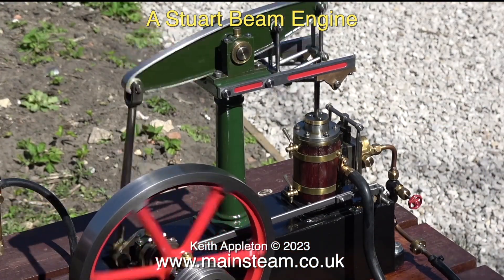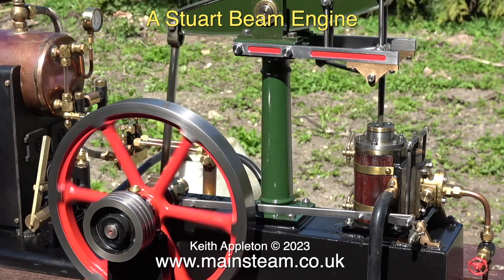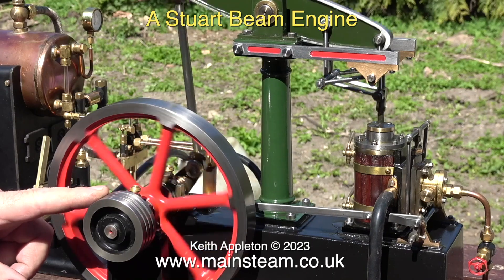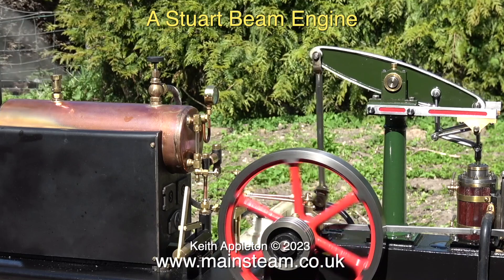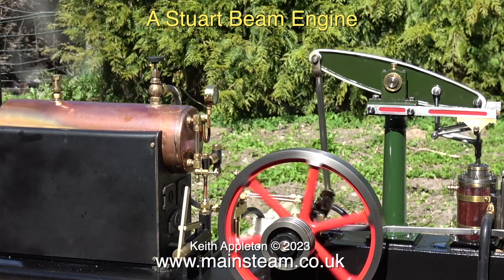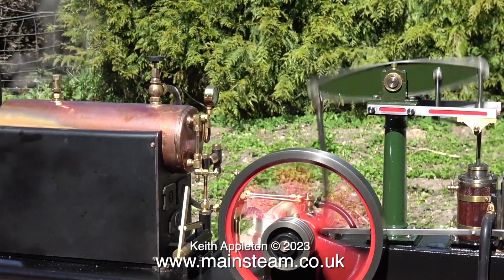Even though it doesn't look like it in the video, the flywheel is rotating towards the column. Imagine this small beam engine was much larger and weighed many tons. If something catastrophic was to happen, like the beam breaking, and the flywheel parted company with the main bearings, the engine would be entirely wrecked by the momentum of the flywheel dancing around and smashing the central column. If the flywheel was rotating in the other direction, it would still cause a lot of damage — smash through the engine house wall and end up in the yard probably. Thankfully, in models of this size there is insufficient kinetic energy in the flywheel to do much damage.